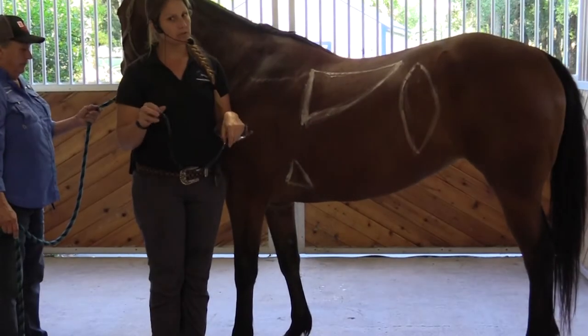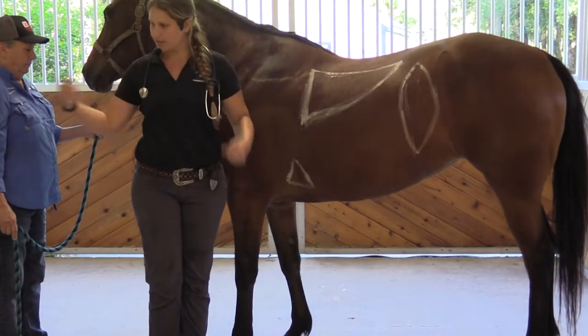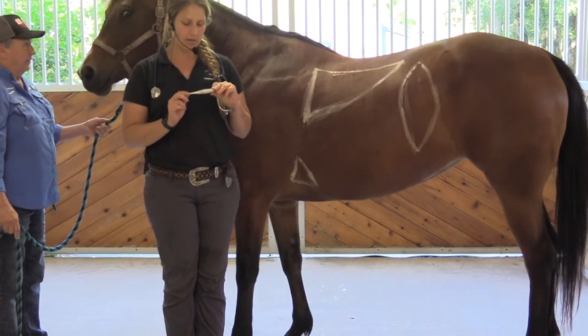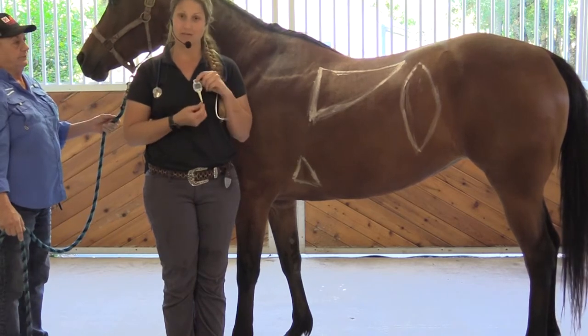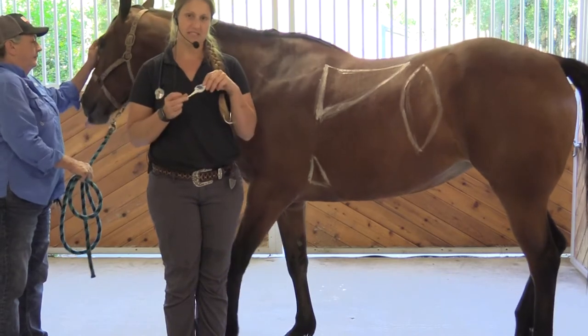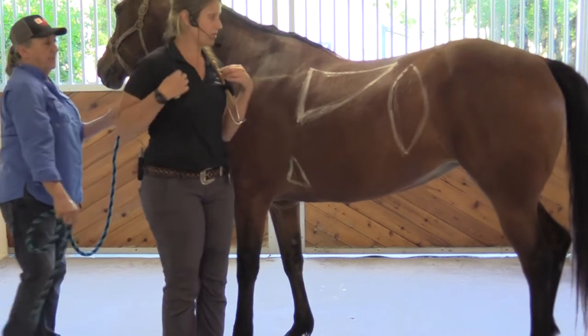They might not be super quick to get right now with everything going on, but a handy-dandy stethoscope is essential. I also have a handy-dandy thermometer. This one I really like because it's very fast, and if you have a horse that isn't a fan of having their temperature taken, this one's great because it only takes about 5 to 10 seconds. We'll go over the basics of a physical exam on your horse.